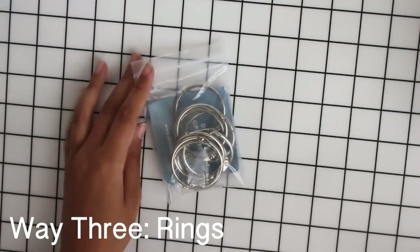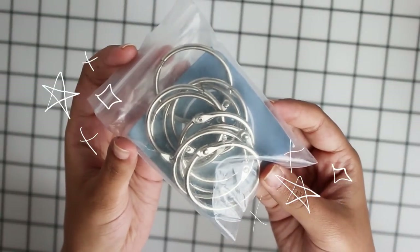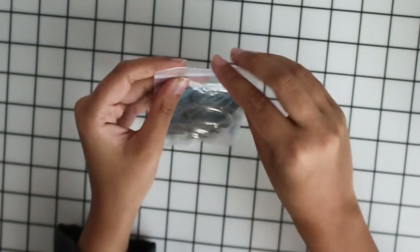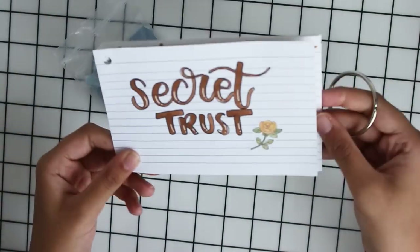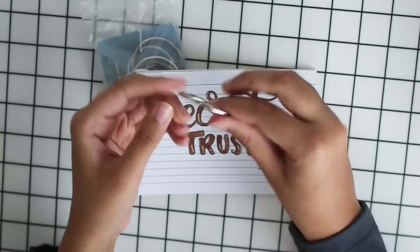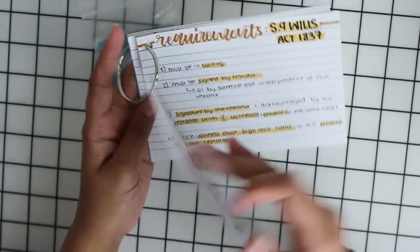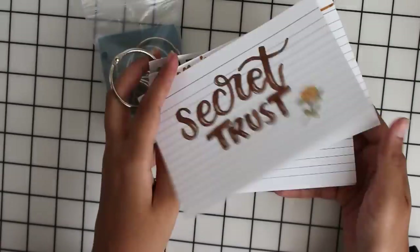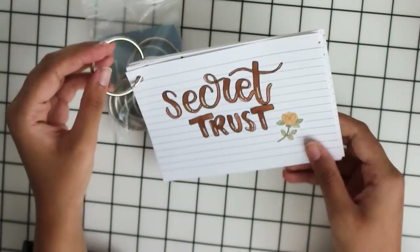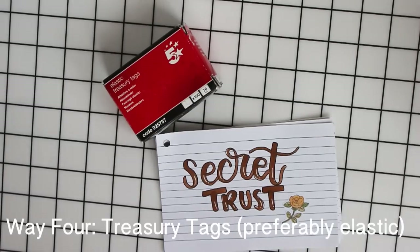Here we've got a couple of binder rings — they're not that big, but they hold a pretty decent amount of cards. It just requires one hole punch on the corner of each flashcard and then you put in the ring and close it, and you can flip through your cards really easily.